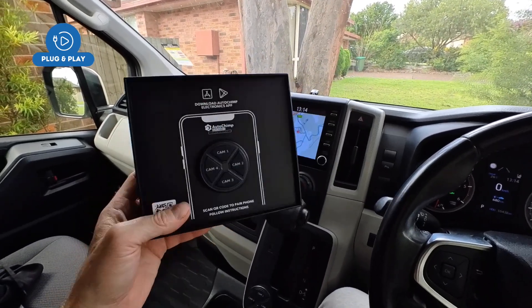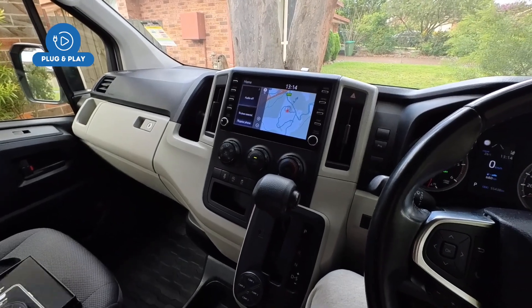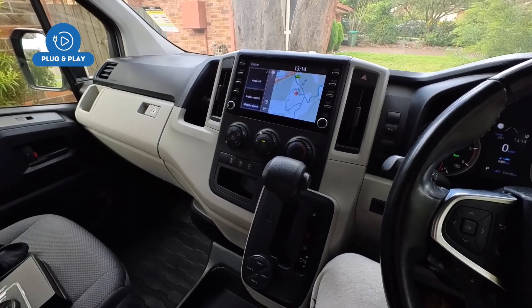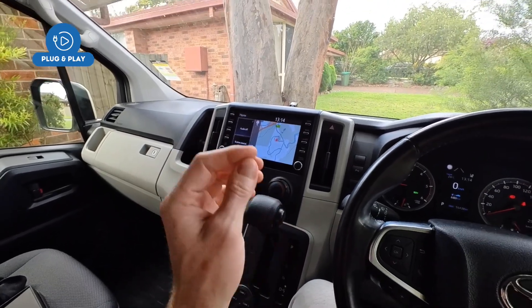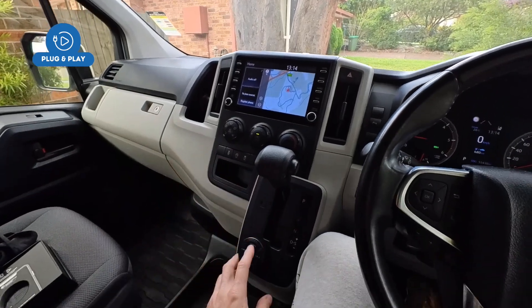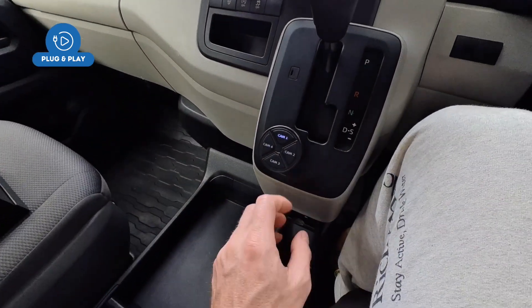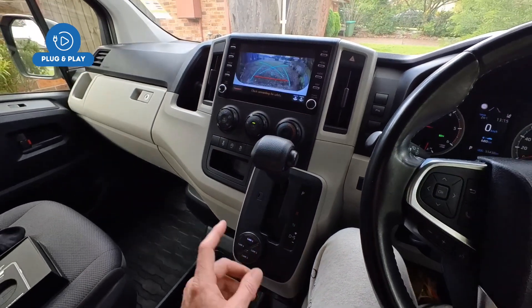The kit comes nicely presented with the module, a plug-and-play interface harness, plus a wireless remote control as just shown. You can add anything — whether that be a front camera, side camera, trailer camera, whatever you want — and operate it from the factory screen, cycling through them anytime.